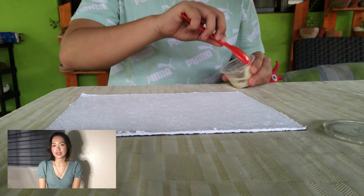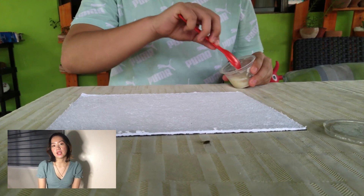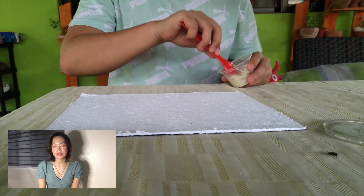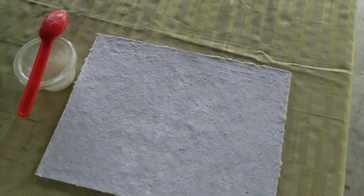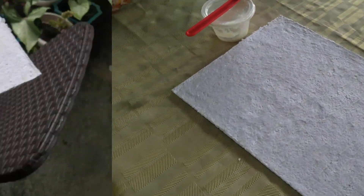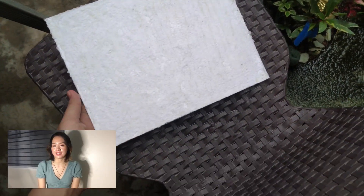After the drying process, the papaya latex was then applied evenly on the paper using a spoon. Then it was sun-dried for the second time.